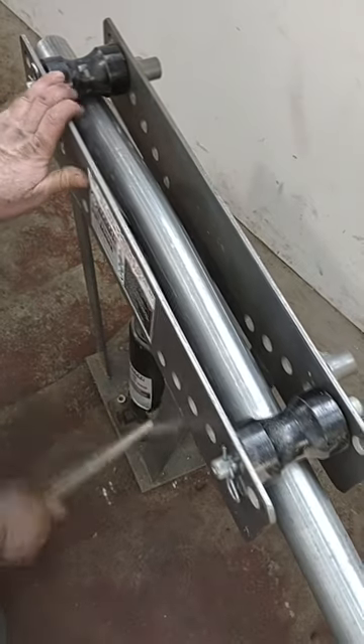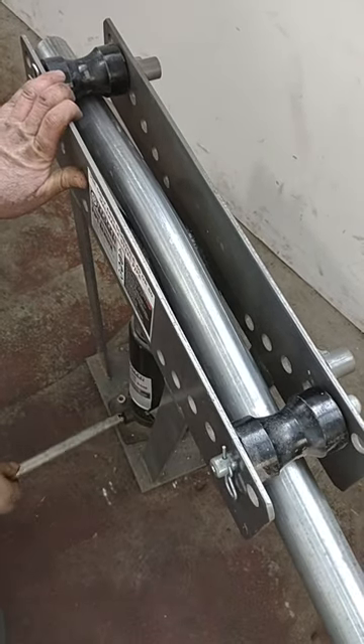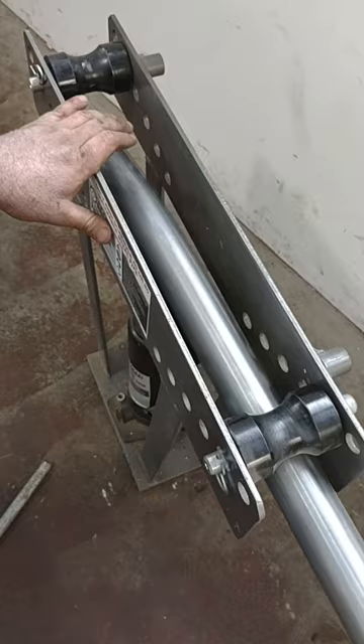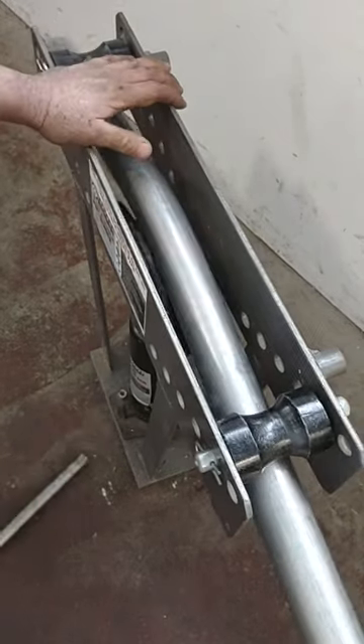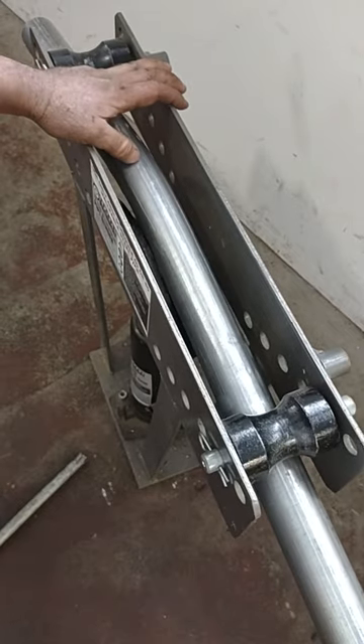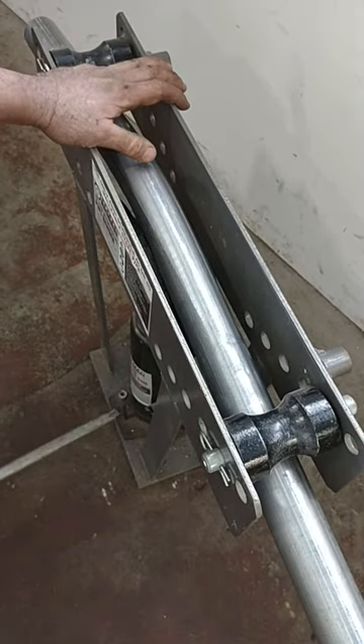Insert your pipe, press the jack a little bit, and then release the jack. Slide your pipe further in and press it some more. Do this as many times as needed until you get the desired curve. It works very well and doesn't take too much practice.